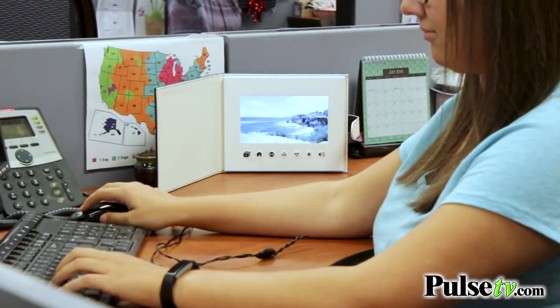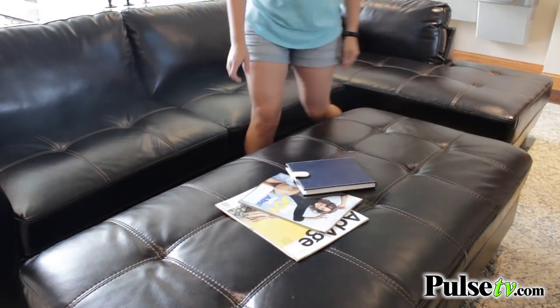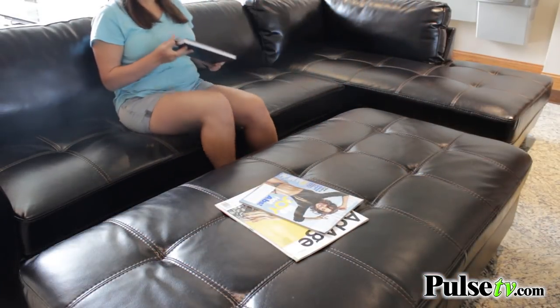We've all seen those digital photo frames before, and this is almost like that but so much more personal. You can put it on a nightstand or have it on a coffee table to display all your photos to your friends.